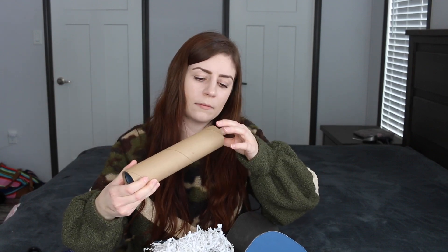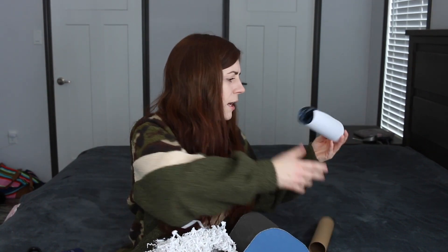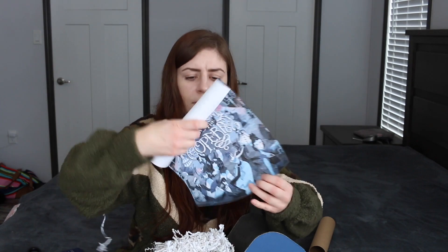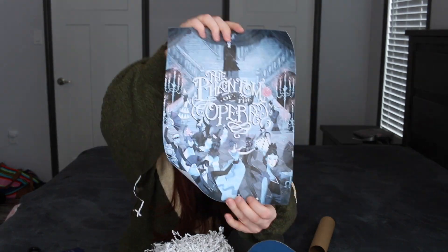Oops, I'm dropping worms. Okay, so the first thing is like a toilet paper roll, and we have — it's obviously an art print — it just says 'The Phantom of the Opera.' It's a print so it's nice.